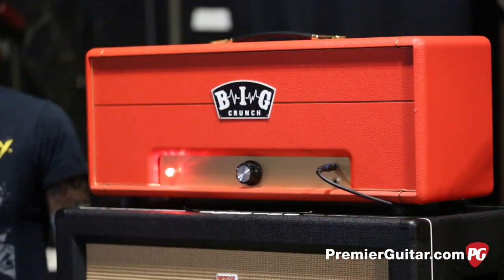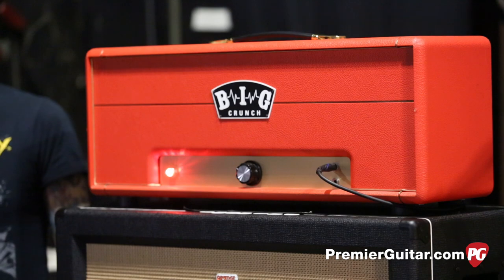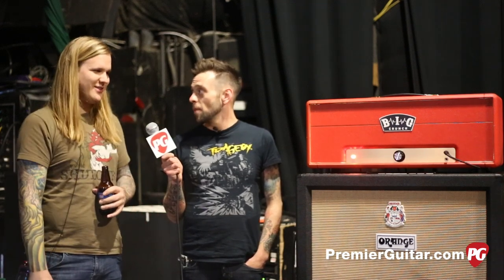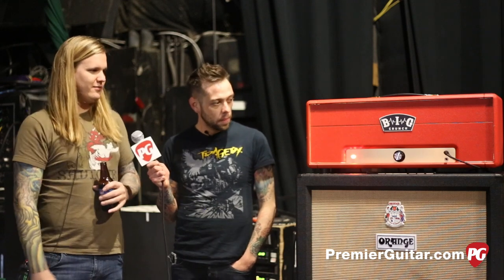Basically, where we recorded Apocryphon, our last record, in the front of the studio was an amp repair shop called Big Crunch. There's a dude in there that just repairs guitars and amps and stuff, and he had this - I can't remember exactly what it was - some kind of Marshall box with white Tolex that had been gutted, and it just had one knob on it. I was like, what the hell is that? He's like, it's this crazy one-knob amp that I built - just power tubes and a plug and a transistor.